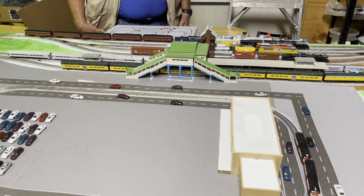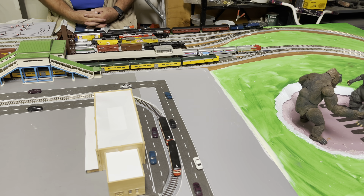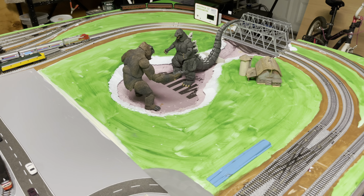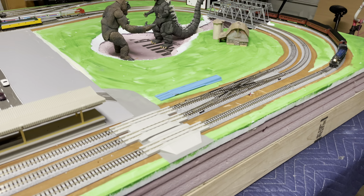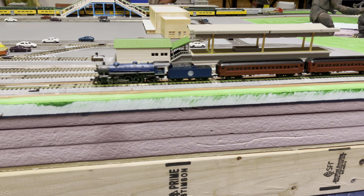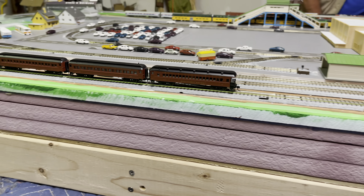Looks pretty detailed. I'm going to have to go up to Pennsylvania again and see the actual original. If you go on YouTube, you can find a lot of videos of the original train. And now you've got an original video of the N-scale locomotive here. It looks to me like it's doing a pretty good job on it.